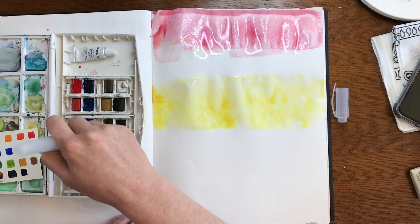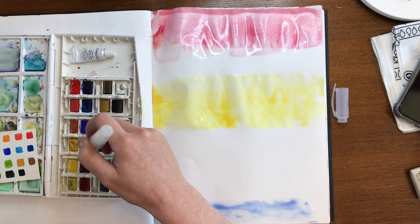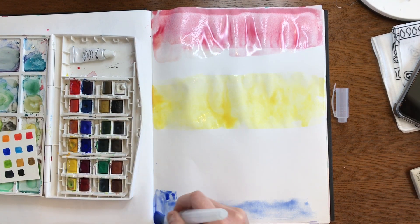Next, we're going to go in with our third and final primary color, blue. This time it's going to be at the bottom of our paper, again leaving another space in between the yellow and the blue.